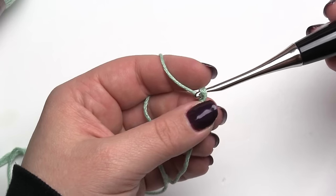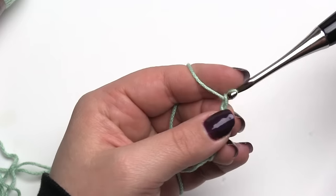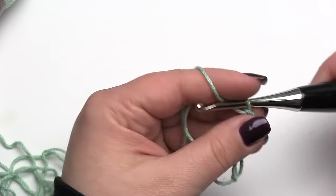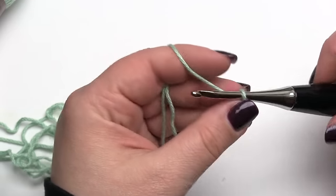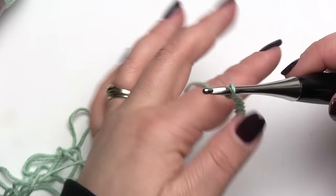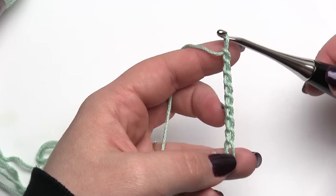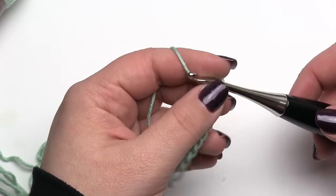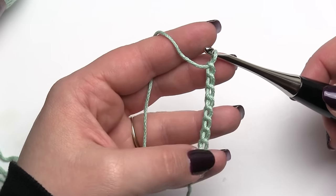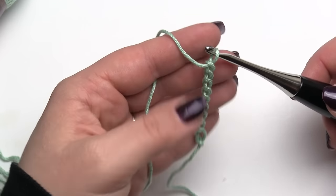This tip works best for something where you're not sure how many chains you need, or you need a really long chain and you don't want to sit there and count to 300 or 400. For demonstration purposes I'm not going to make you watch me chain to 300 — I'll just chain a few so I can start working back into the chain. The key is to chain more than what you need. If you feel like you need a six-foot wide blanket, go ahead and chain seven or eight feet of chain.